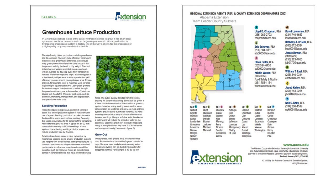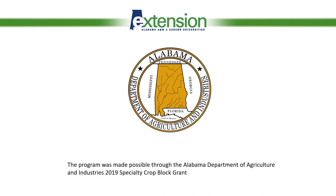If you're interested in learning more about greenhouse lettuce production, check out our latest fact sheet ANR-2903, available on the ACES website at aces.edu — just search for ANR-2903. For further questions, contact your regional extension agent for commercial horticulture through your local county office. Special thank you to the Alabama Department of Agriculture and Industries for a 2019 Specialty Crop Block Grant that funded this program.